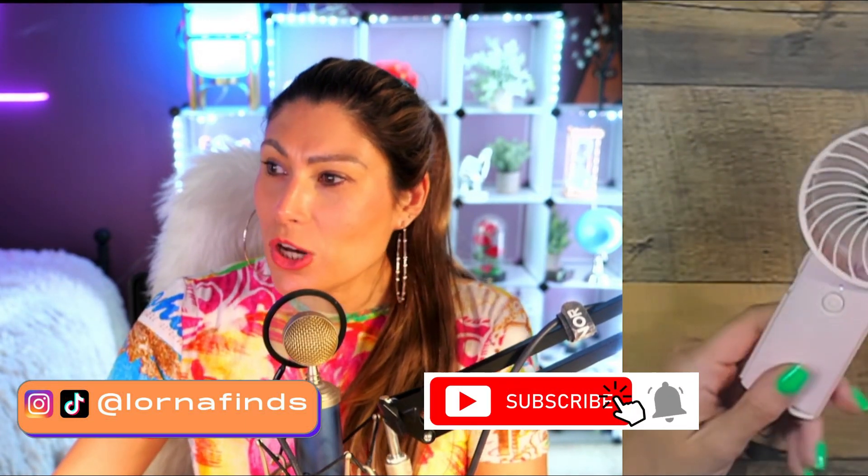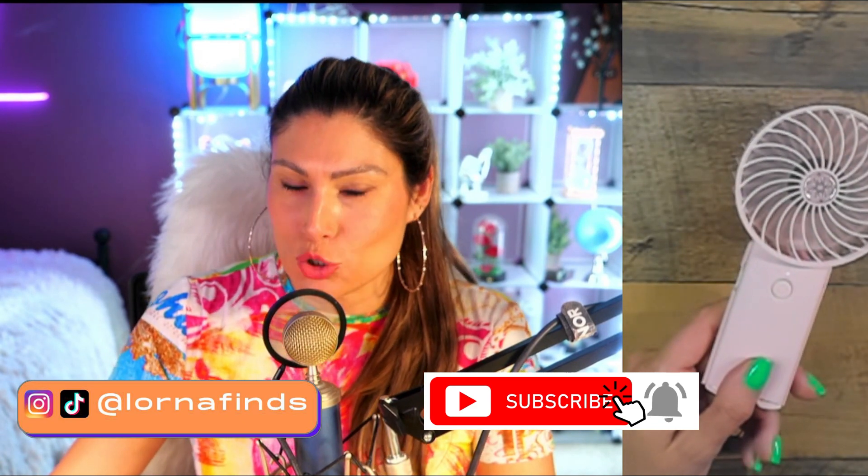This is the Udotic portable handheld fan — super recommended.